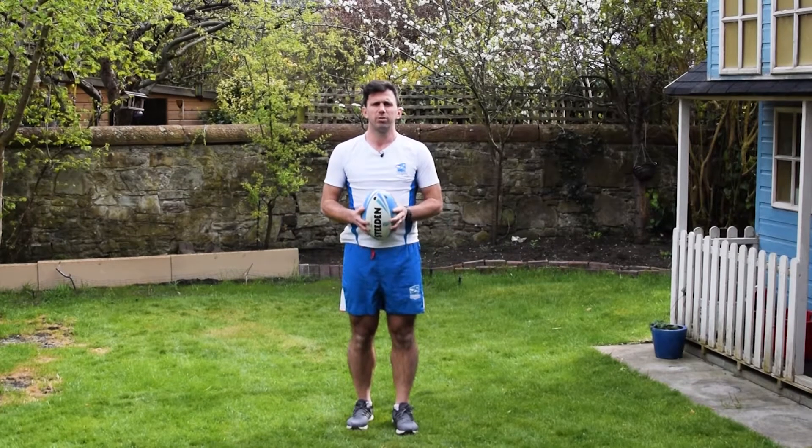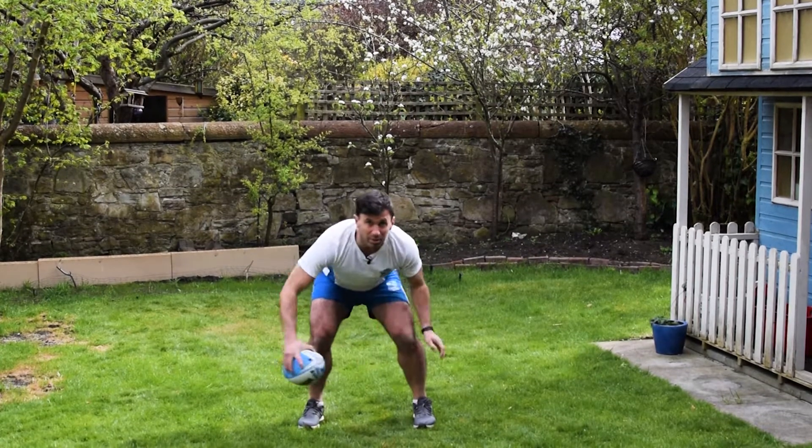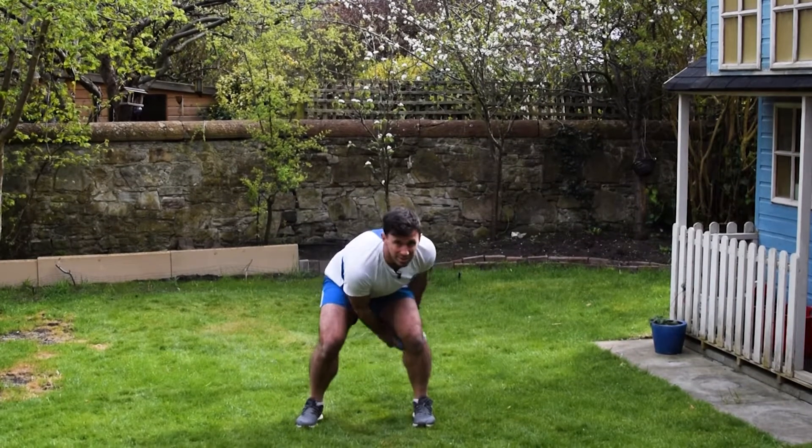Next we're going to try doing figures of eight between our legs. It's important here that we keep our heads up and don't look at the ball. So it's just nice and simple, figures of eight, changing direction, nice and simple.